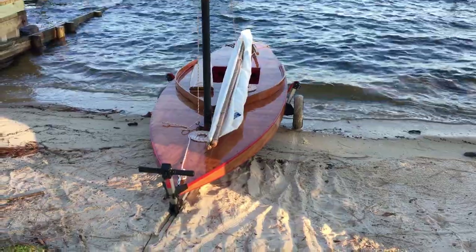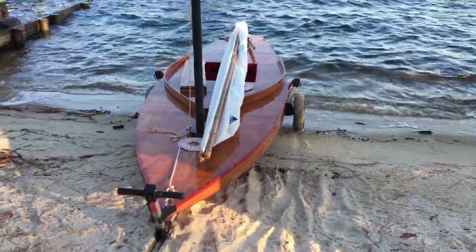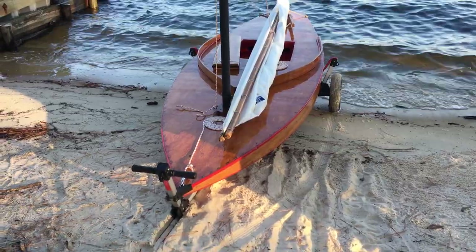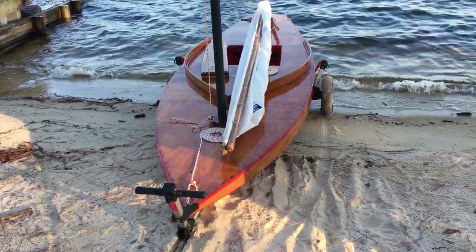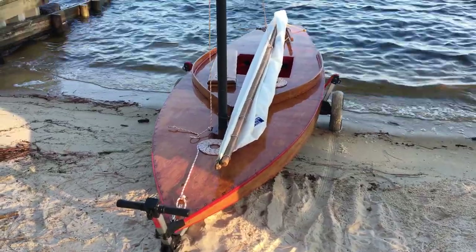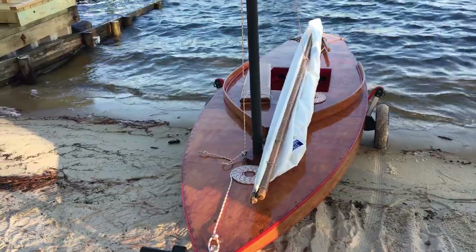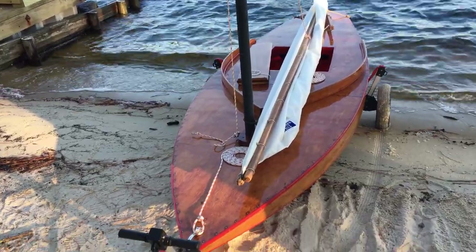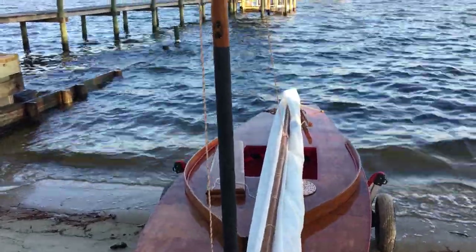We're here with our 1953 Alcourt Sunfish Zip, ready for sea trials on the summer sails. We want to talk about a few of the peculiarities about these pre-production boats. She's built number 13 of the first 20 built for family and friends to see if they liked it. So some things we've learned along the way.